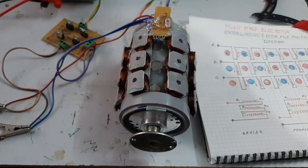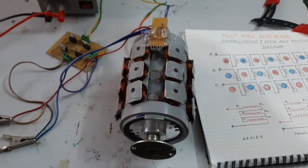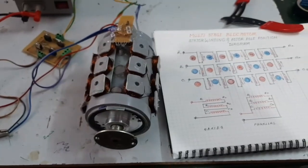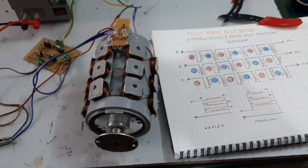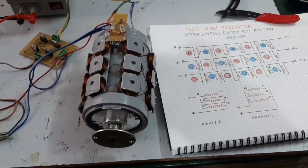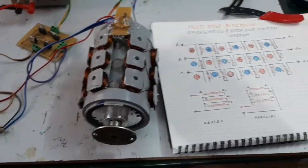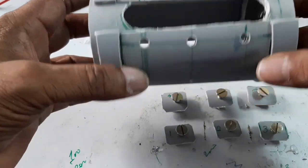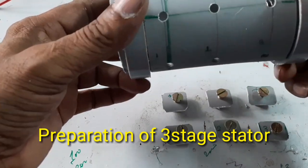Now I am going to explain how to make the stator and rotor, and then I am going to test the motor with a single winding, then with three windings connected in series, and also test the motor with all windings connected in parallel.